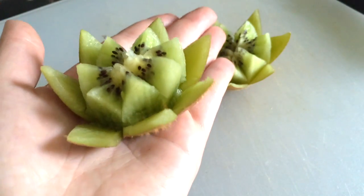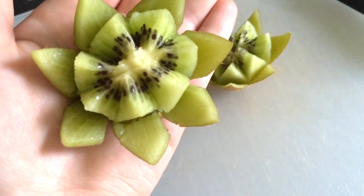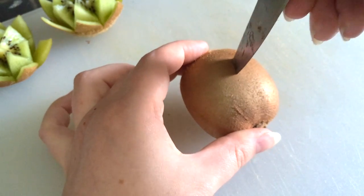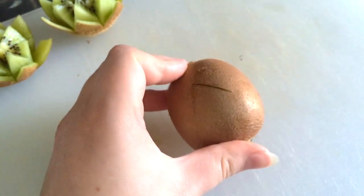The next style takes a little more work but it's really simple as well. This is the lotus flower. You start out the exact same way. I like to make mine wider for this.